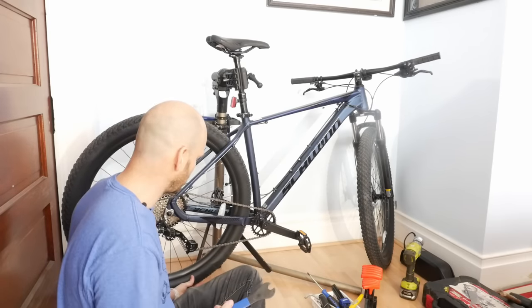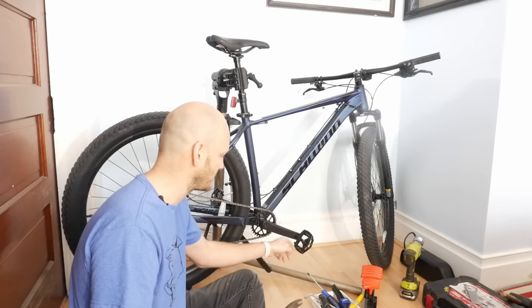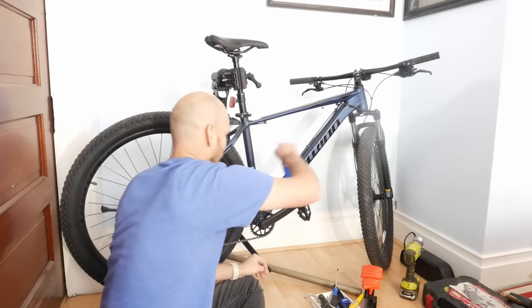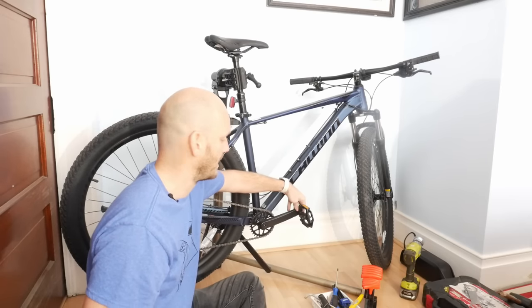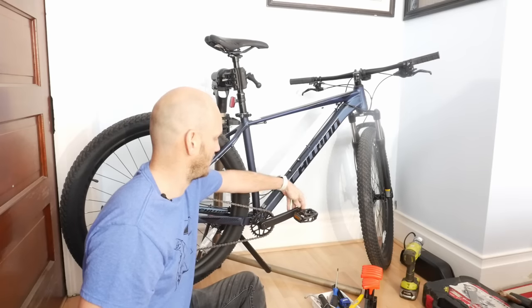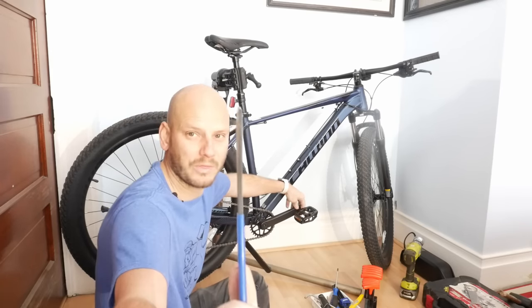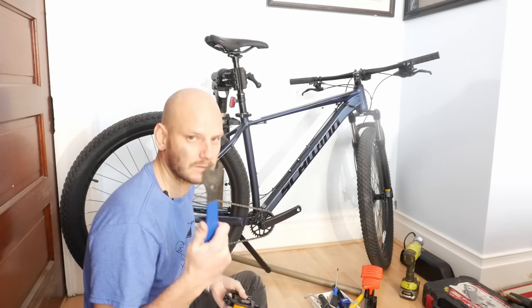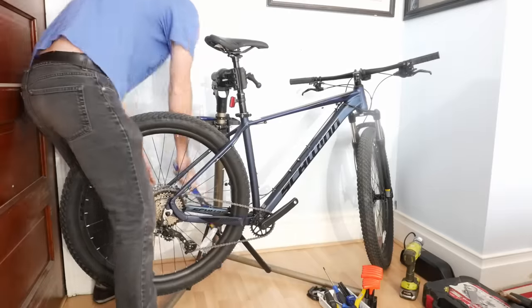First thing: take the pedal wrench. I have this on a stand right now — this one might be better to do off the stand because you want to put a lot of torque on it, but sometimes these aren't very snug. If it's an old bike, it's going to be rust-filled and you'll need to really get in there. A pedal wrench is just a 15mm wrench, but you can see how thin the profile is — you don't always need one, but that thin profile and rubberized grip make it nice.